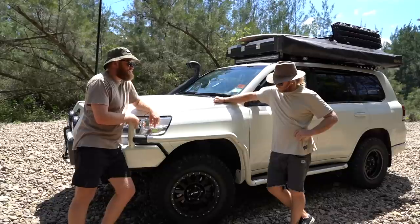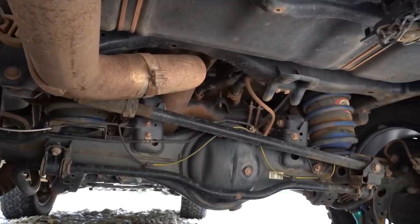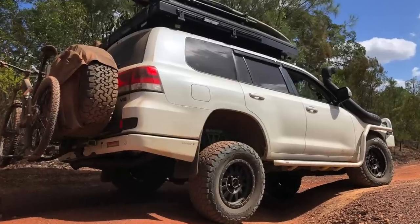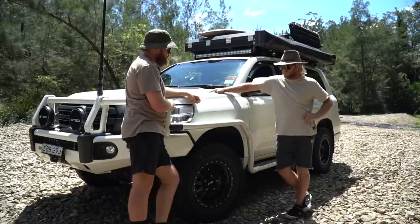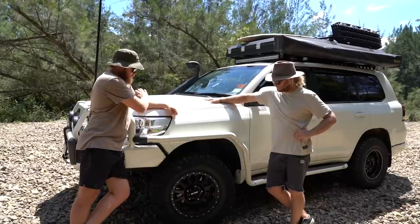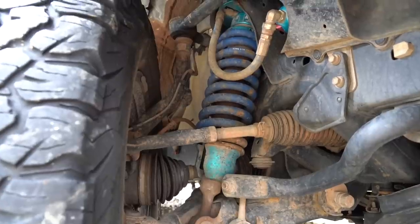Running through the suspension setup — I went the King GVM upgrade, it's upgraded to 3.8 tonne. So you've actually upgraded the overall weight this vehicle can handle. Everyone knows the 200s don't really have much of a payload, so with all the mods I wanted to do I just had to lift it up a little bit to make it safe and legal. It gave it about a two-and-a-half-inch lift, upgraded the front and back with 400 constant springs in the back as well to handle the load from the drawers. It's King Racing suspension — that's quite a top-of-the-line brand.